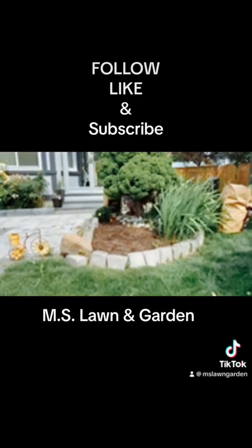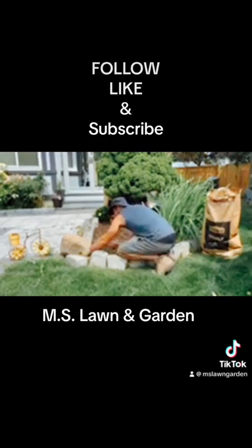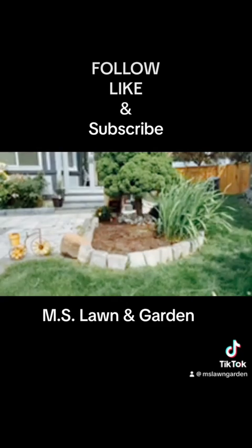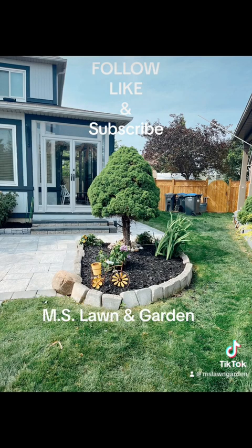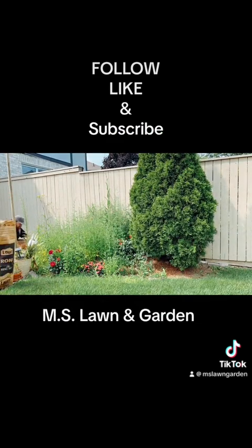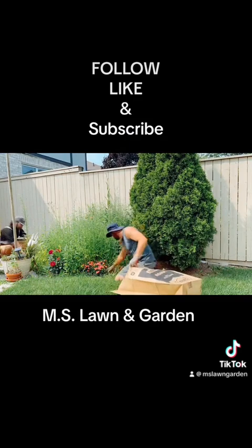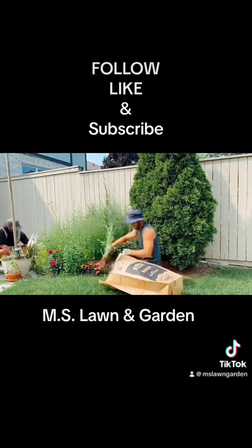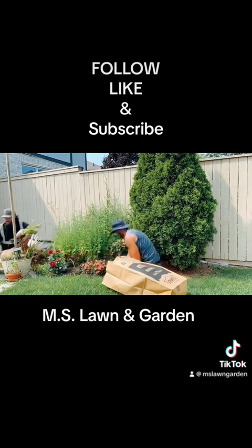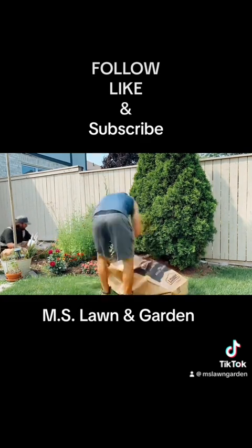Pull them out. The finishing product should be coming up shortly. There it is — looks much better. And then they had one more garden along the side in the back as well. These ones were not bad; the weeds were pretty easy to pull. And if you can believe it, there's a bunch of really nice roses behind there.